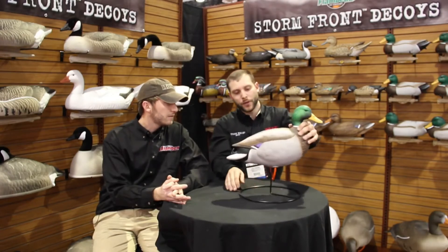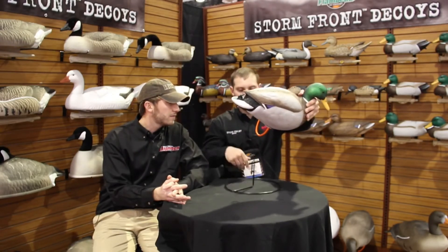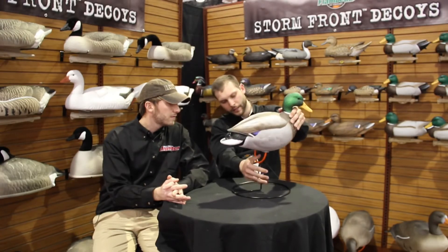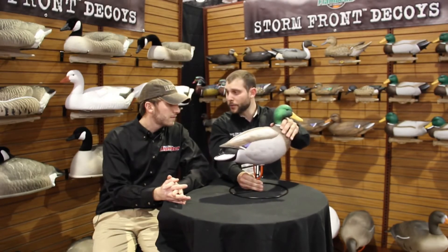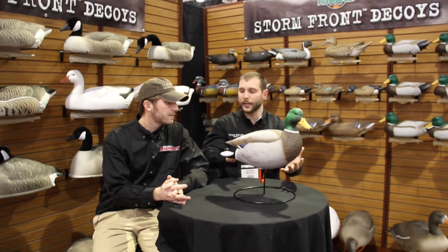One thing that is innovative about our actual design is that in the motion position you've actually got about 40 degrees of rotation. One thing you can do with this decoy — spin it out, flip this around, lock it in and it's in a stationary position. That decoy will not move. So on those days where it's relatively windy, you can lock it in and you're not going to have decoys that are moving erratically.